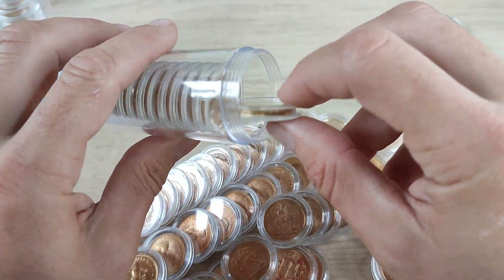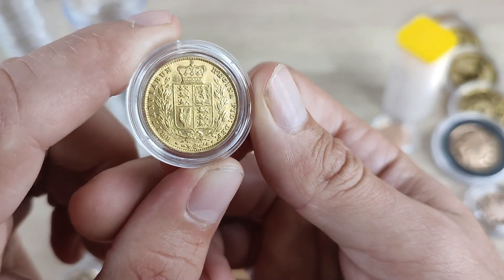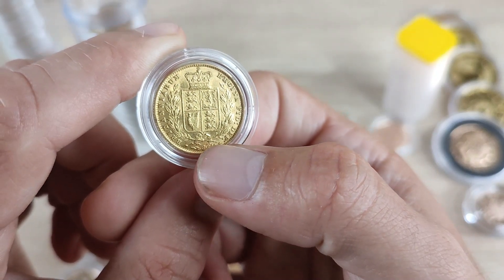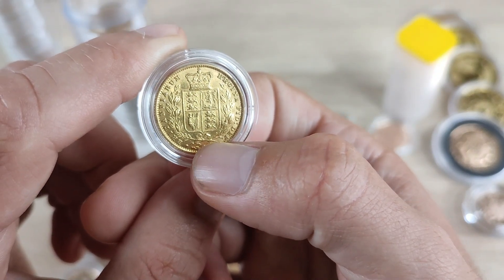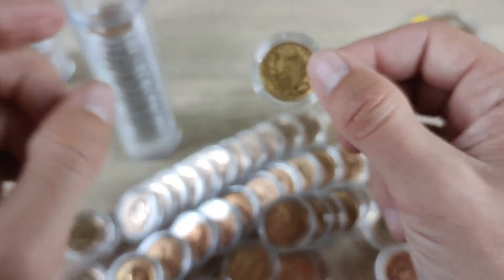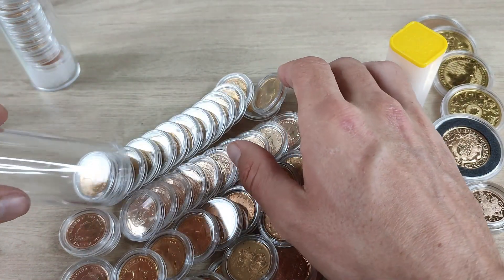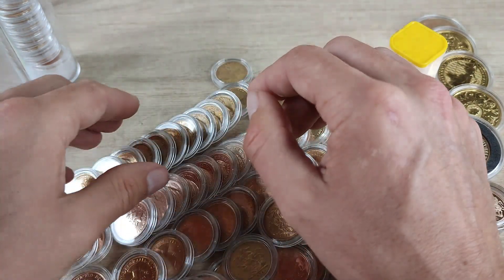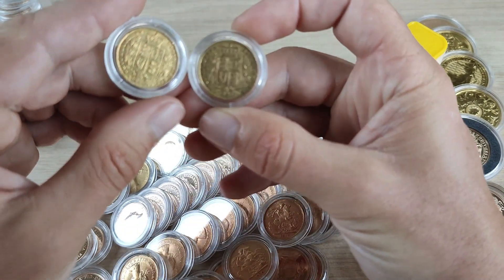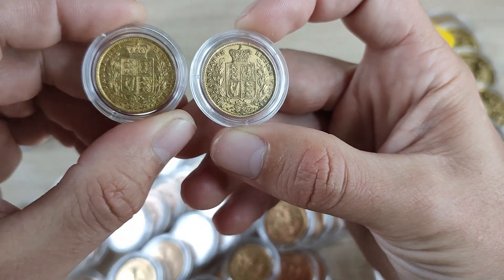Next we have some Victoria shields — sometimes called shield back — so these have a shield on the reverse of the coin, believe it or not. I have a total of 15 of these in the full sovereign size. You can see a nice clean-looking shield, the wreath around the crown on top. Some will have a mint mark or a die number down here in this little space. Beautiful design — probably my favorite design on the sovereign. Like I say, we have 15 of those. Some are in very nice condition — not graded proof or anything, just bullion — and we paid accordingly. In some cases these are actually coming as cheap as normal bullion sovereigns; in one case they were actually cheaper.